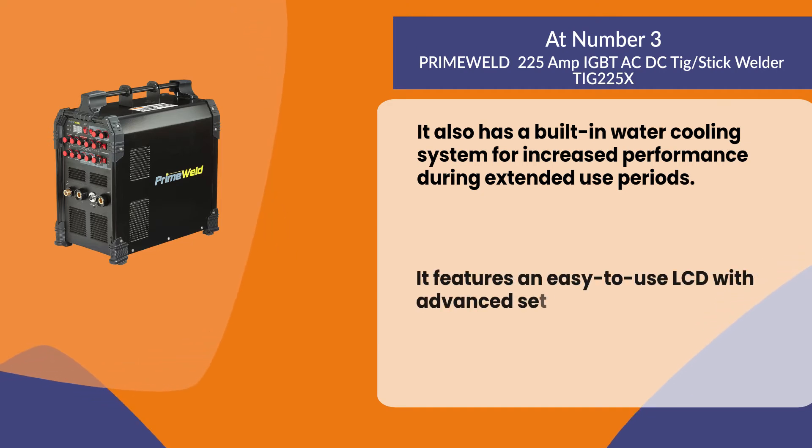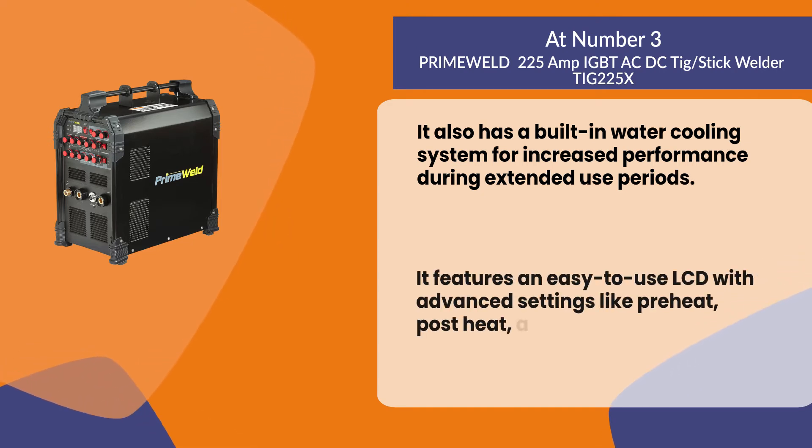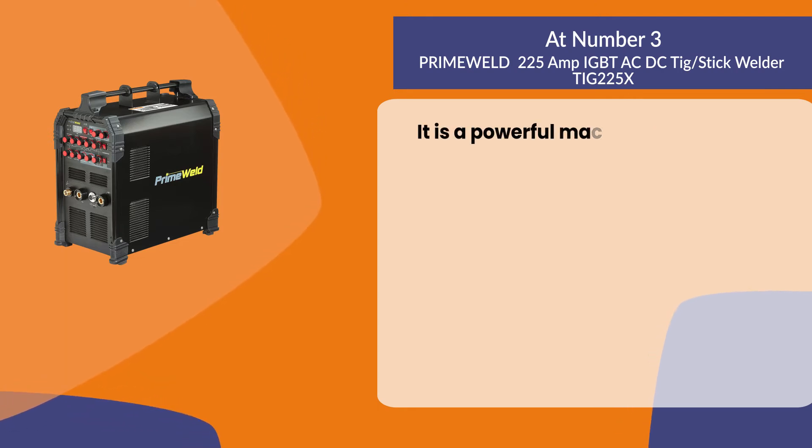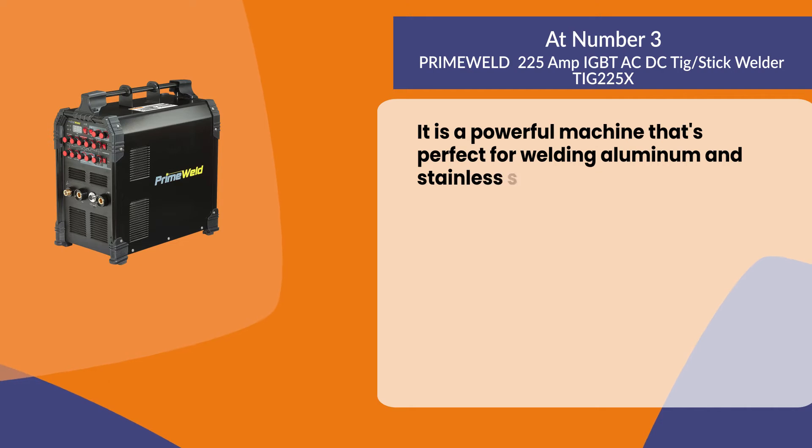It features an easy-to-use LCD with advanced settings like preheat, post-heat, and shielding gas. It is a powerful machine that's perfect for welding aluminum and stainless steel.